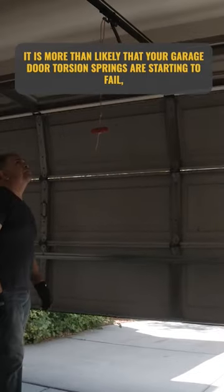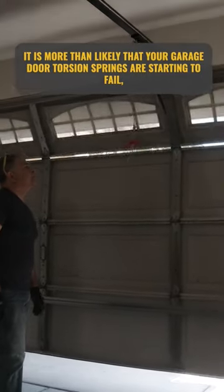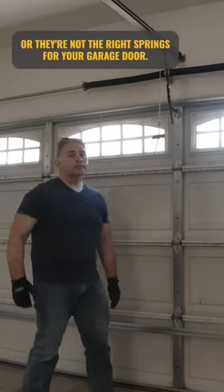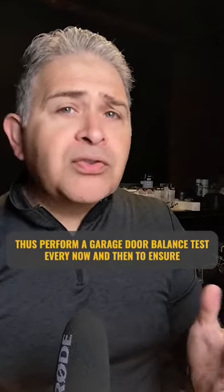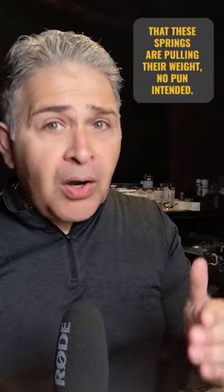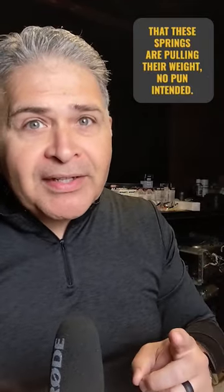it is more than likely that your garage door torsion springs are starting to fail, or they're not the right springs for your garage door. Thus, perform a garage door balance test every now and then to ensure that these springs are pulling their weight — no pun intended.